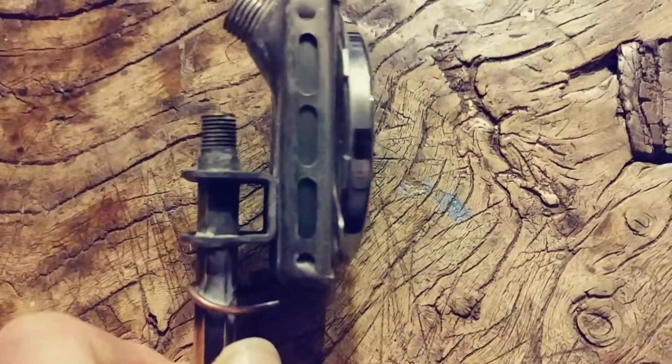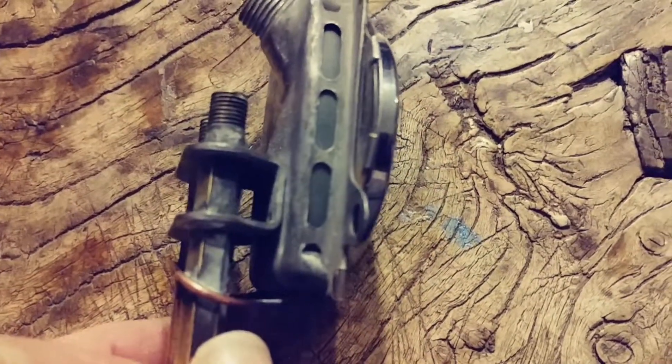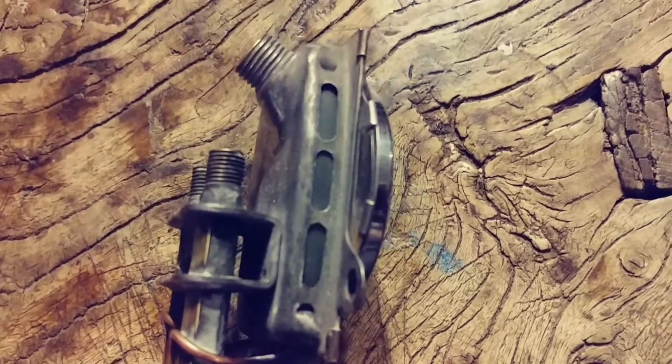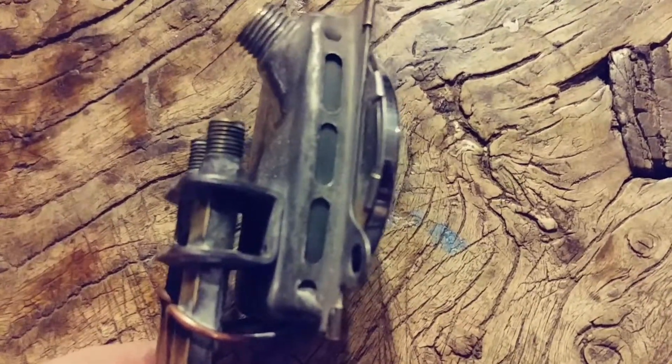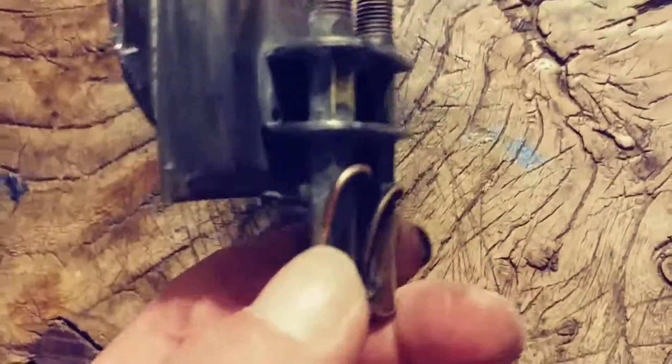It seems to have some kind of a glass — or a clear piece on the side that's sitting inside of it. On the back it looks like brass and copper.